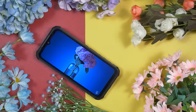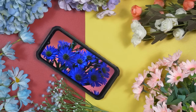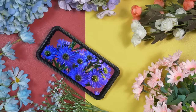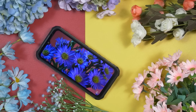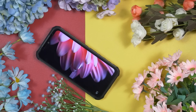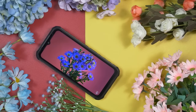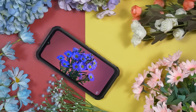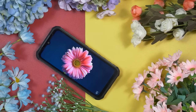Even though Ulefone Armour 22 comes with an LCD panel, it offers very good display performance. Colors are vivid and vibrant, yet pretty natural. Black is truly dark, white is very bright. Ulefone always offers very good display performance and has done very good color calibration. This display panel is definitely a bit better than many other rugged smartphones within this segment. I think Ulefone Armour 22 is going to be the king of the kingdom of rugged smartphones.